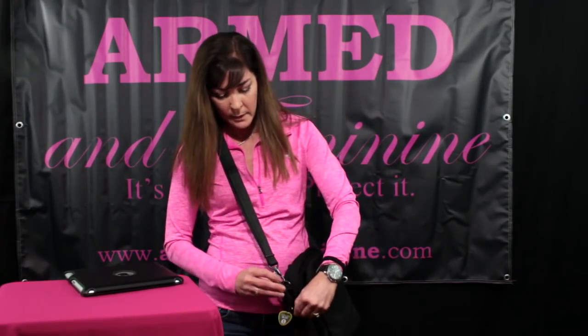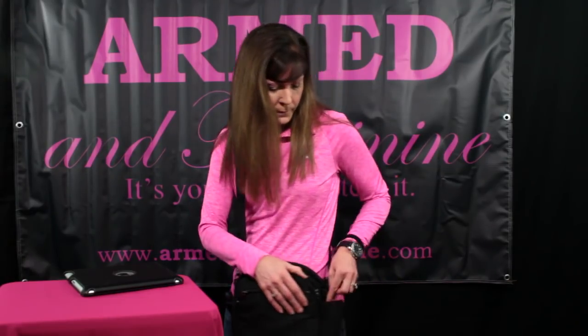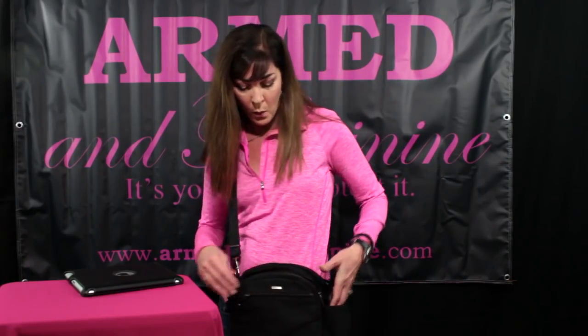It also has a space for my pepper spray, so that can go right here — access. And there's also, because I drink like a fish, a space for my water bottle or an umbrella.